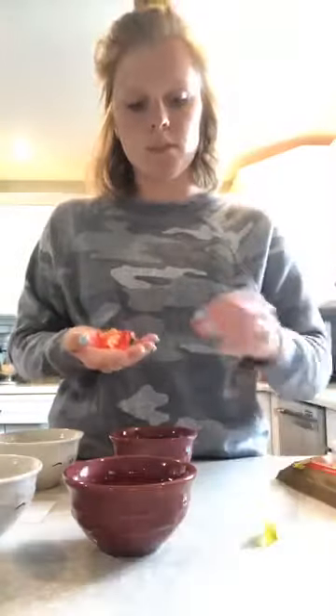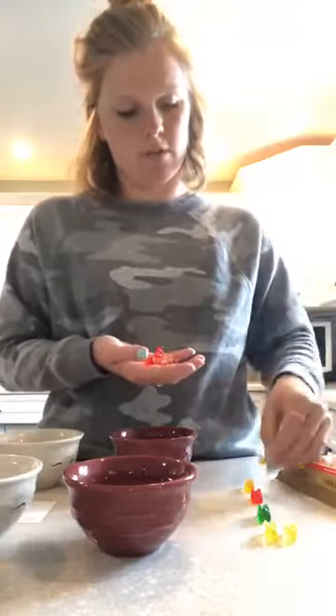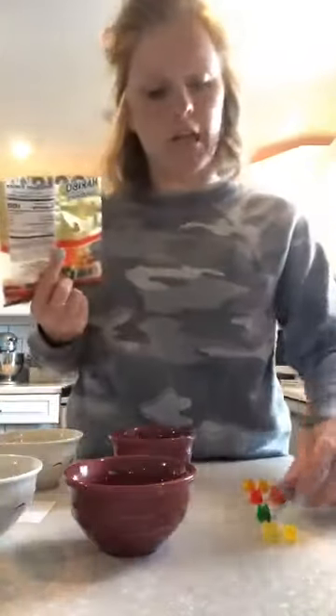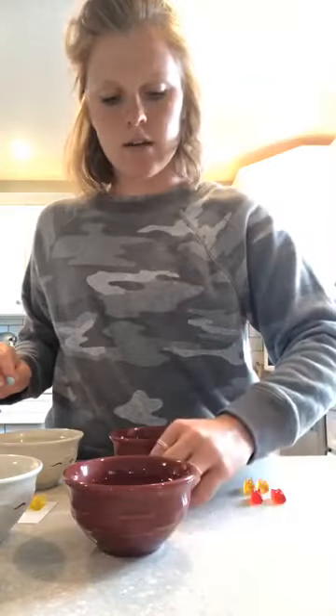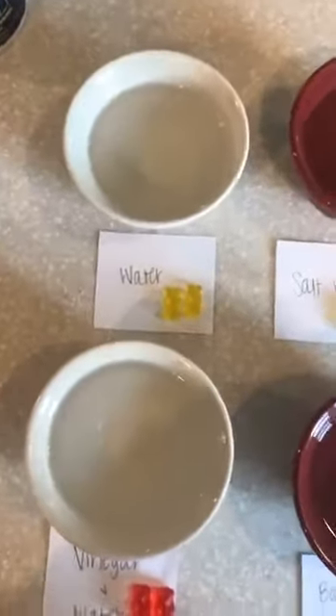The next thing we need to do is get some gummy bears. Like I said on my flyer, you need to pick out four different colors of gummy bears, and you need two of each color. I'm going to do red, orange, yellow, and green as my colors. I need to find another green gummy. I have my bowls labeled with little index cards and I've set two gummy bears on each label, so let's turn the camera around so you can see what I have set up.